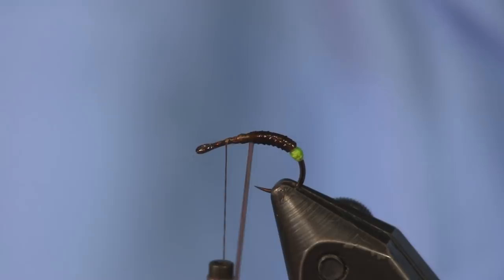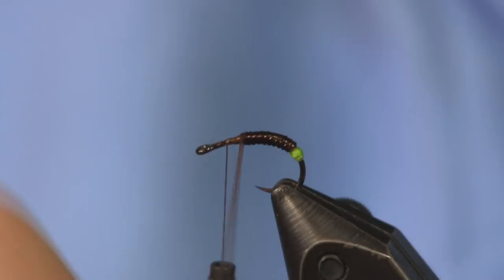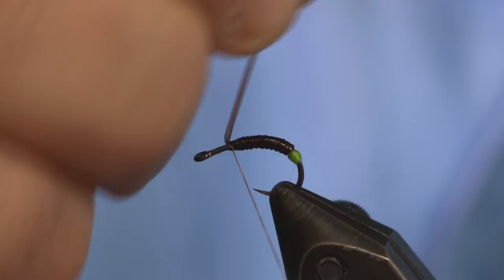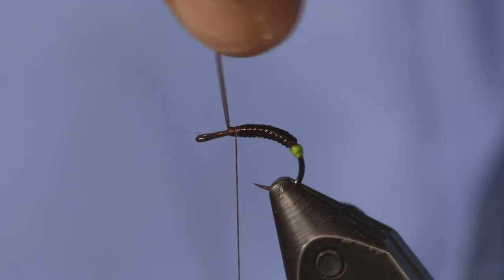We're going to wrap the stretch tubing up to about two good eye widths behind the eye — that's going to give us plenty of room to make our wing on this fly. Just make sure we get that wrapped down good and our body is complete. You can see how nice that little egg looks back behind there.